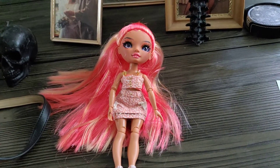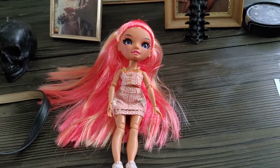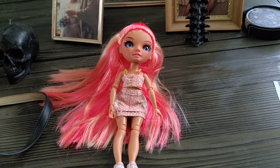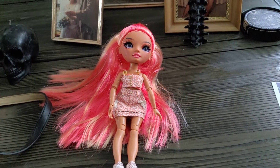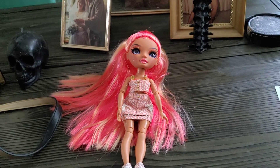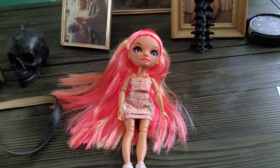It just depends on what representative you're dealing with and what they decide to send you. They decided to send me a new doll with hands for my replacement. The issue with the doll was the hands, so they sent me a doll with hands as a replacement, without clothing. That's what I got as a replacement.